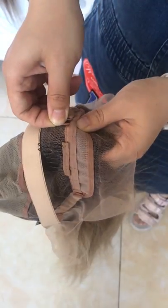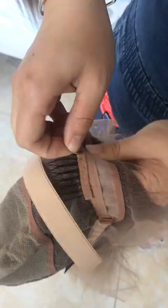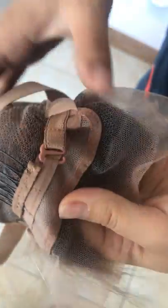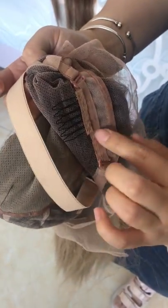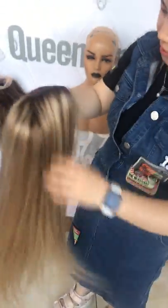If it is a little big for you, you can use the hook to make it tighter. You can put it here or here. If you have a small head, you can use these hooks to make it tighter on the circumference so it will fit a small head.